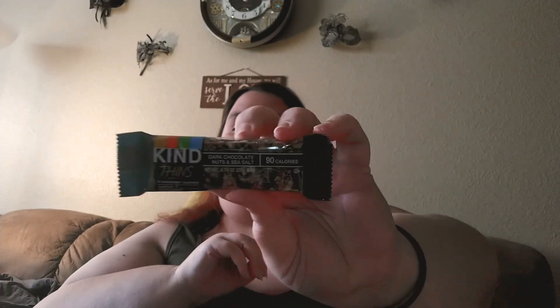Does it smell like sadness? Oh, sweet! And there's a snack in here — in case you need a break, there's a Kind bar. This one is a Kind Thins bar — dark chocolate nuts and sea salt, only 90 calories. I've never gotten a snack in here before, so that's exciting!